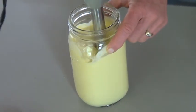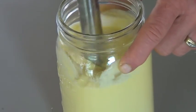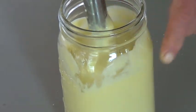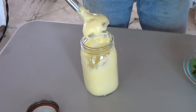Right now, using the stick hand blender, you can keep it going as you want. There we go — that's what it looks like before adding the cilantro.